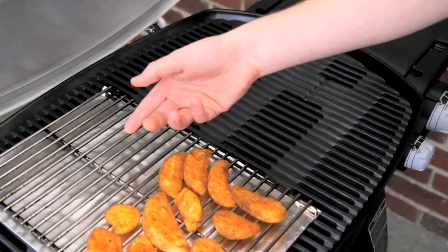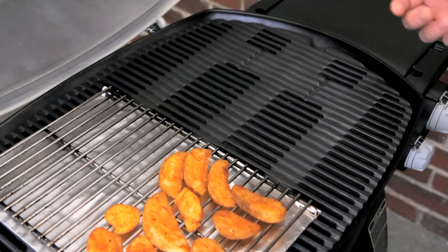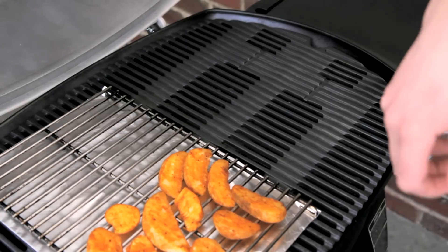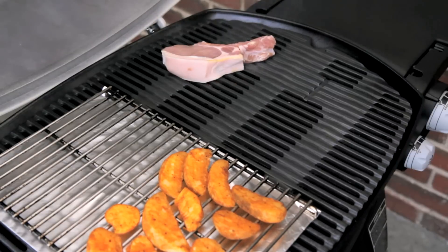So it's time to cook. Here I've got the barbecue set up with two different zones. I've got some foil and a trivet for indirect cooking and the grills for grilling. What this enables me to do is sear those pork chops and then place them onto the trivet so they can roast and finish their cooking.